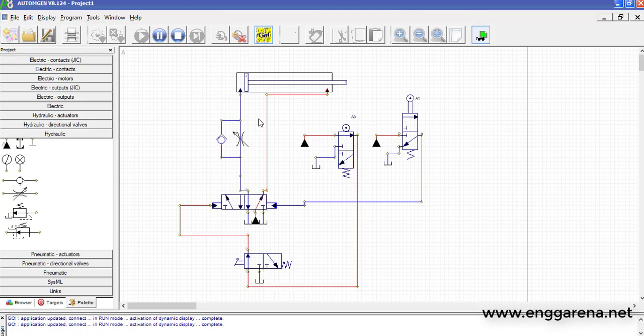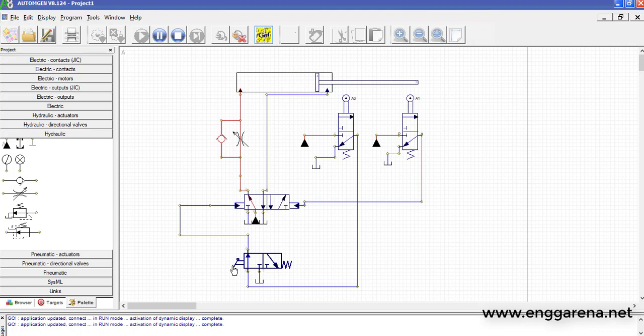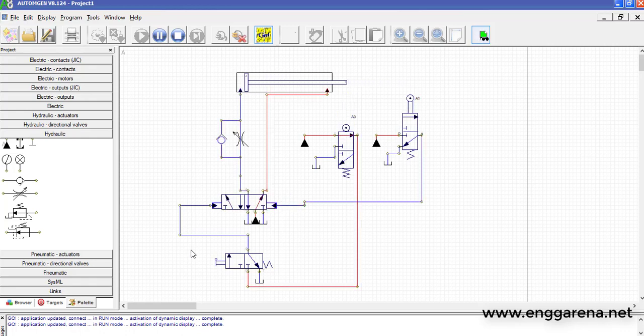When the A0 limit switch changes its position, it will activate the forward stroke again, creating a continuous reciprocating motion. When we want to stop this circuit, just use the lever on the 3 by 2 direction control valve and the circuit will stop. Thank you very much for watching. If you like the video, please subscribe.